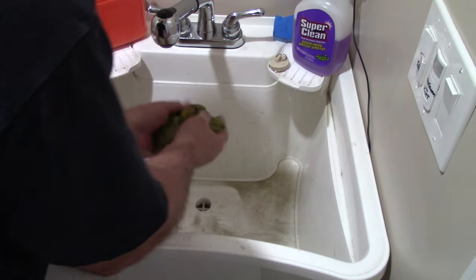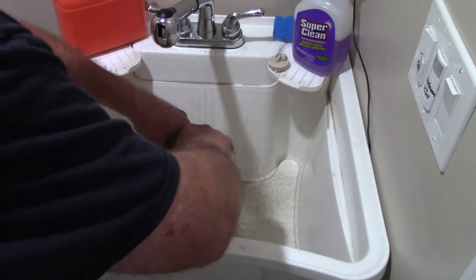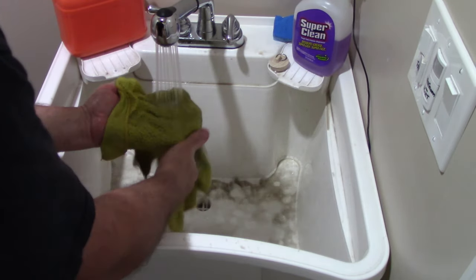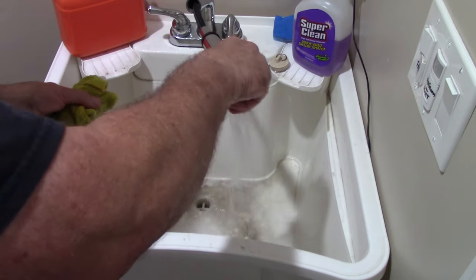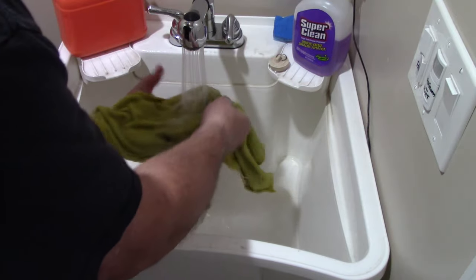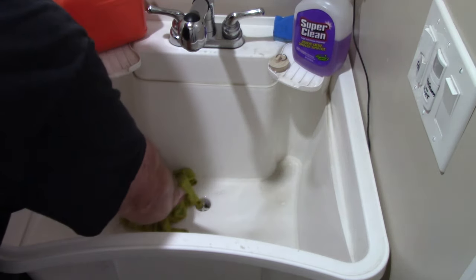Look at that. This rips all that dirt down the drain. And it is biodegradable. Swish it around a little bit more — look, more dirt coming out, more dirt coming out. And this was saturated with water.